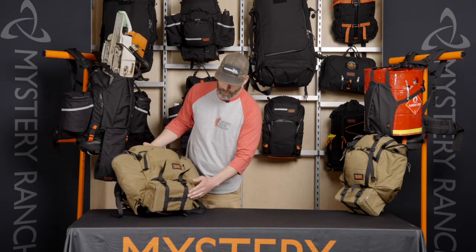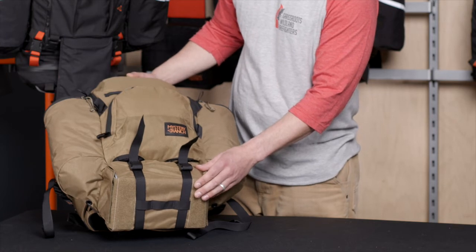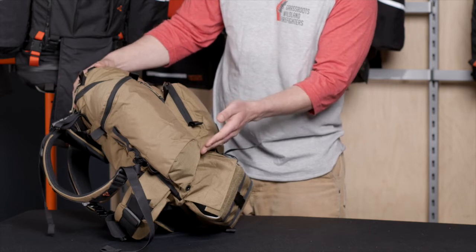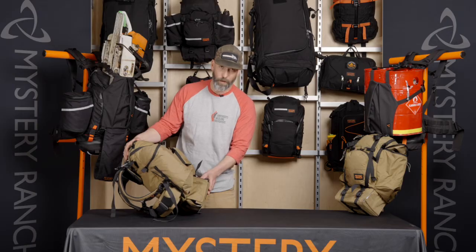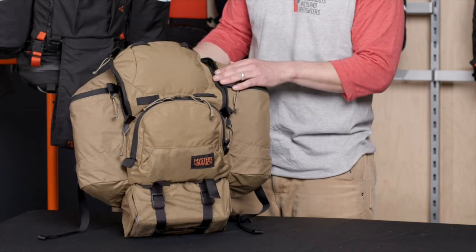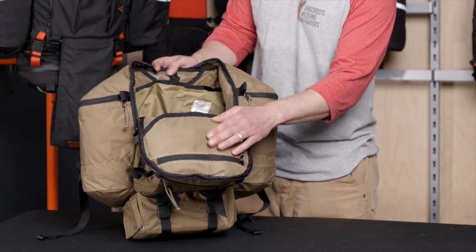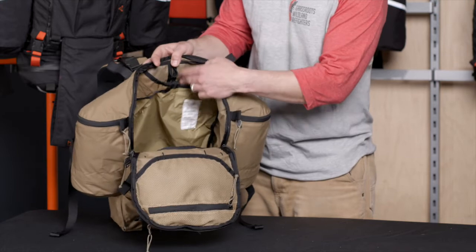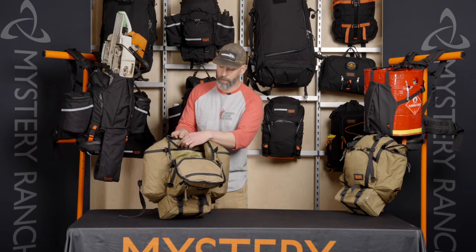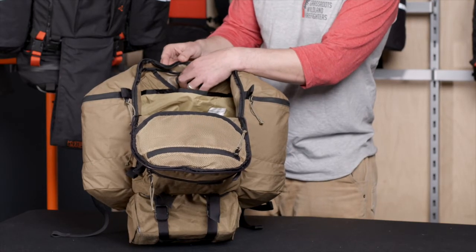The fire shelter is sewn into the bag and will accommodate either size fire shelter currently in use. The sewn-in fire shelter case has a slanted bottom so it remains away from the body. Inside the Big Ernie from the front panel access, the interior has a detail pocket right on top of the panel — it's a blank canvas to put whatever you want for whatever you need. There is also a hydration sleeve with a loop to keep it vertical, along with a hydration port through the middle.